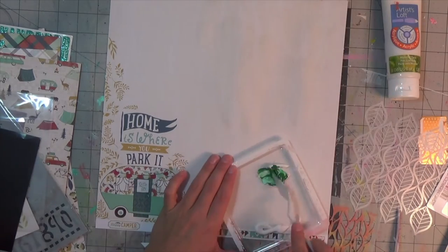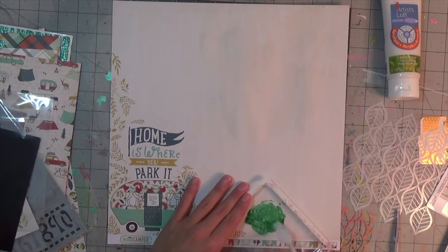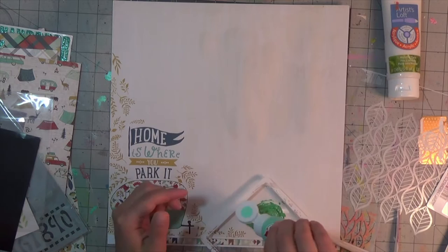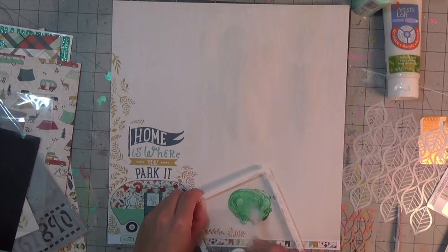I'm starting off with this gorgeous My Mind's Eye Happy Camper paper called 'Adventure,' and I'm going to use this paper just as it is and kind of do my cluster for my photo up in the upper right-hand corner.